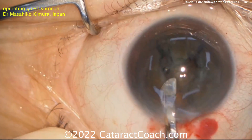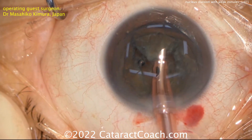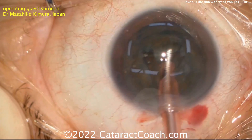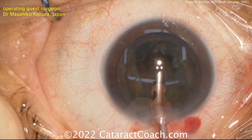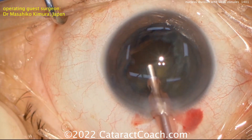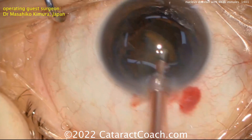Now you've got three pieces in the eye, and those can be emulsified. First, coming out with that central piece — once that central piece of nucleus is removed, it'll debulk it and there's a lot more working room. Now each of the two side pieces can be brought up and emulsified.